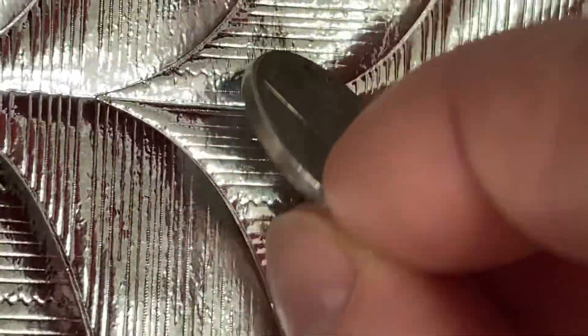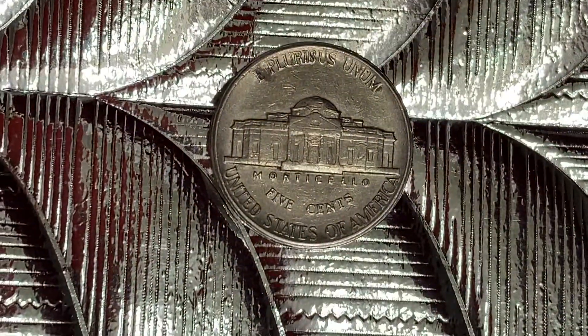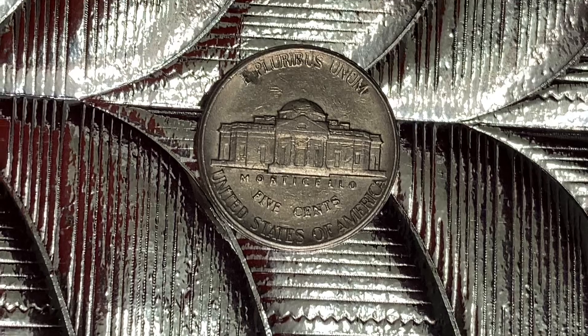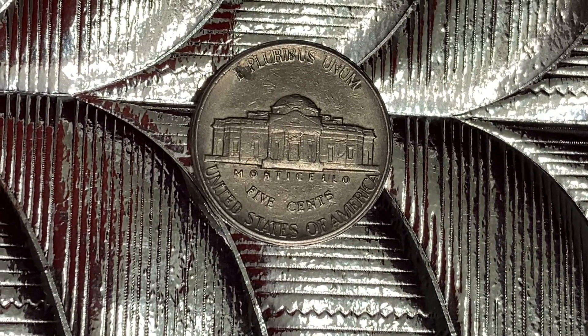Let's flip this coin over to enjoy the back of the coin — or you may call this the reverse of the coin, or simply tails. What a beautifully designed coin this is, both front and back, both obverse and reverse, both heads and tails.